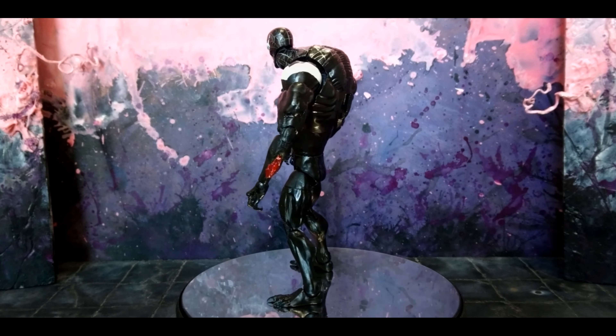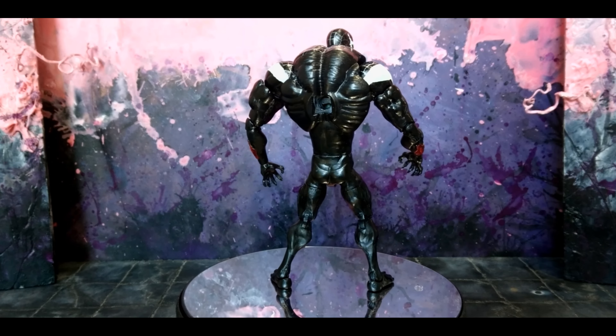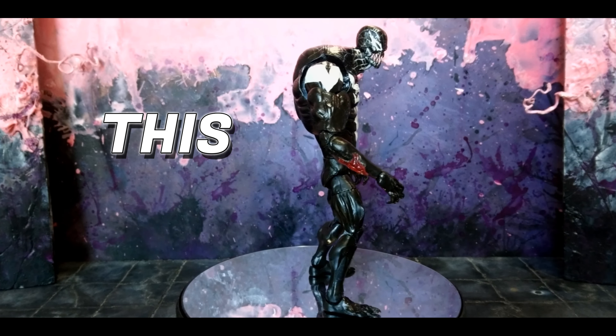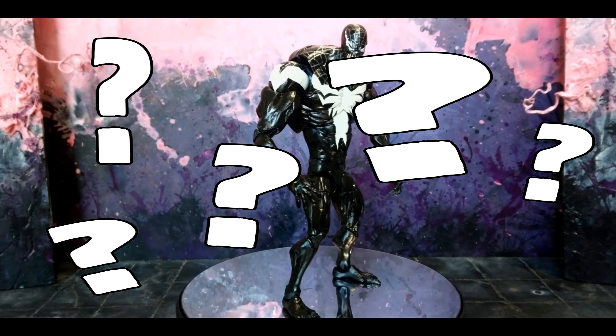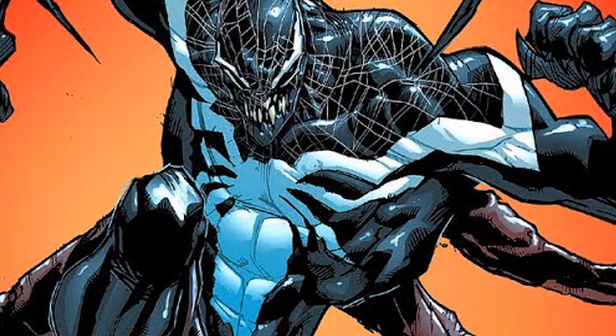This is by far one of the most enjoyable customs that I've ever made. It was the first time that I actually started to dabble in creating customs that have major splice detail — cut, reshape, change this, change that, change everything.